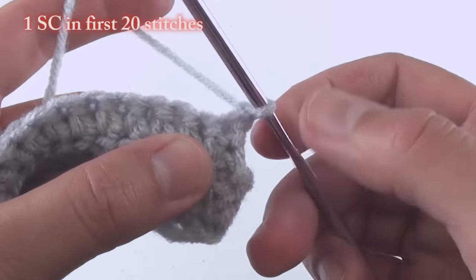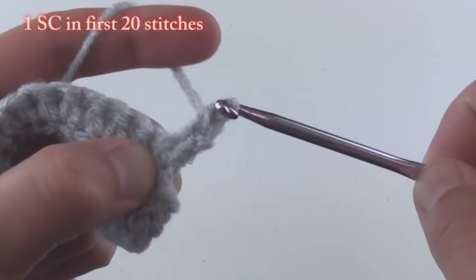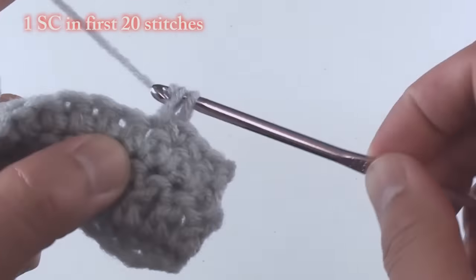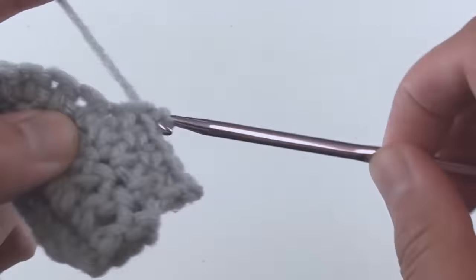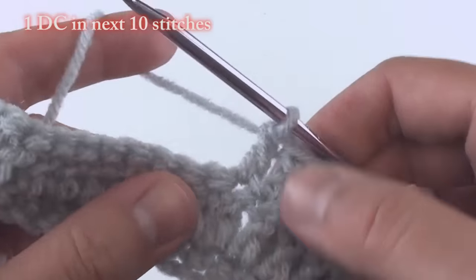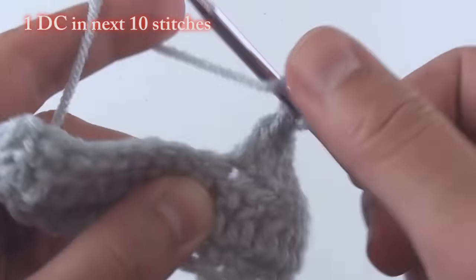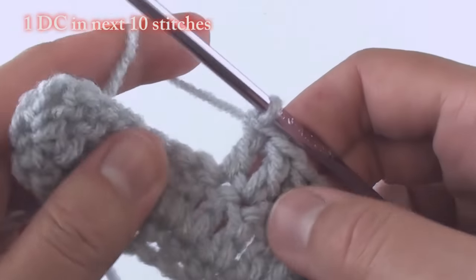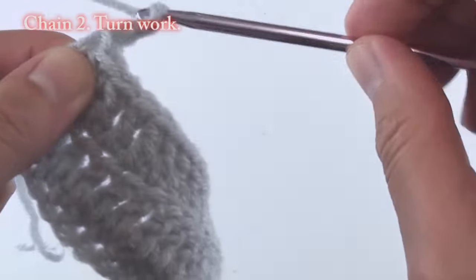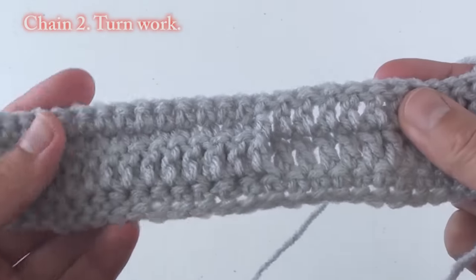Now we will work on row three, which will also be repeated throughout this pattern. Do one single crochet in each of the 20 single crochets from the row below. Once completed, do one double crochet in each of the 10 double crochet stitches from two rows below. At the end, chain two and turn your work.